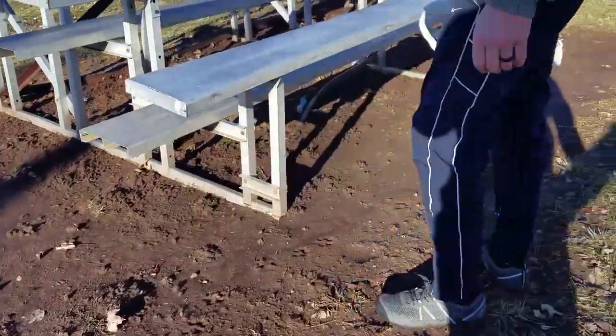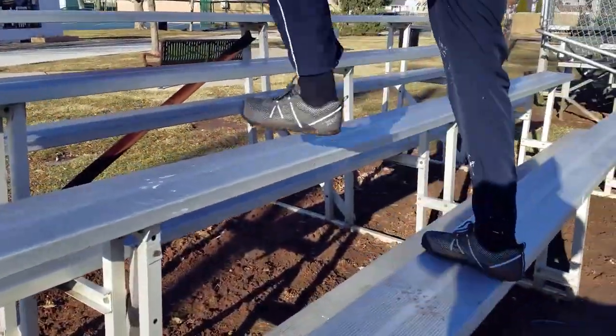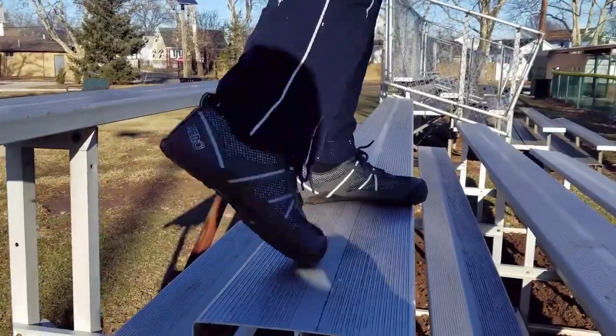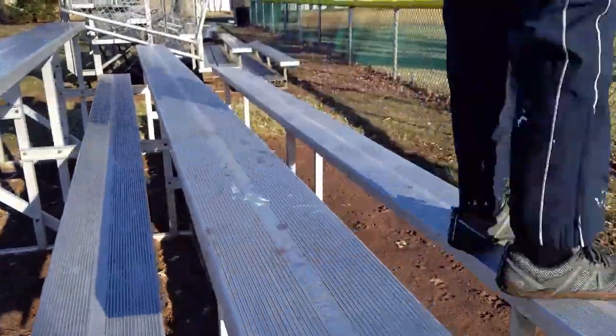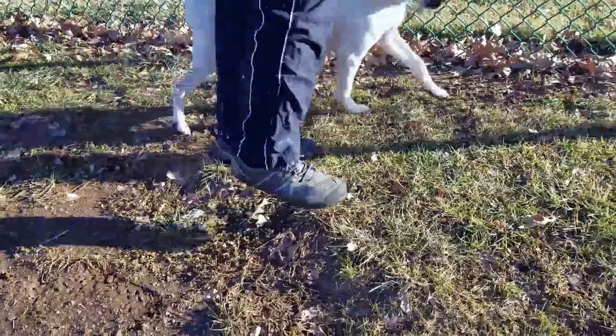Unfortunately, the majority of shoes out there on the market that aren't minimalist take technology into account and basically tell your body to chill out and relax. What ends up happening is you take those shoes off, you never really developed your body accordingly, and it usually ends up in injury to your ankles, to your knees, to your lower back, so on and so forth.